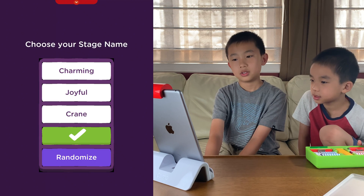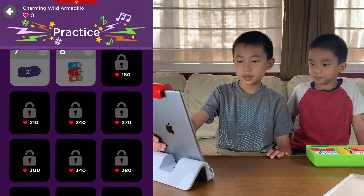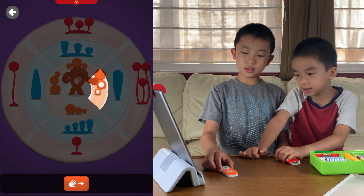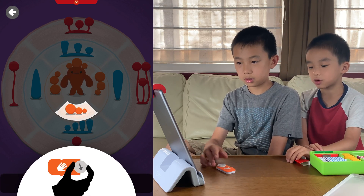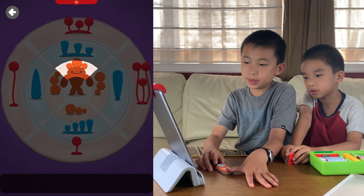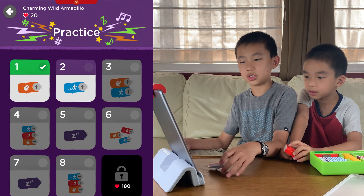It's so loud! Choose your stage name: Charming Wild Armadillo. Press practice. Zero out of 20. Press the one — so there are many different levels again. Level one uses the hand — it's the orange one. The hand's to the right like this. Down, and then it picks up the thing — I think that's what the orange means, it picks it up. Now we need to do it left, and then finally up. So that was level one — they're just telling us how to use the hand.